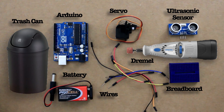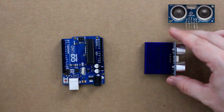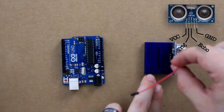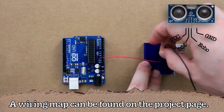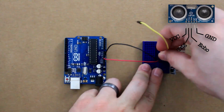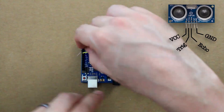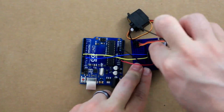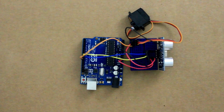Let's start by connecting up the electronics. Now depending on what type of ultrasonic sensor you have, you may have a different amount of pins than I do. Mine has 5 but we're only going to be using these 4. The VCC pin goes to the 5 volt port on the Arduino. The ground pin goes to one of the ground ports. The trig pin goes to port 8 and the echo pin goes to port 9. For the servo, the brown wire goes to ground, the red to 5 volt, and the yellow goes to port 10 on the Arduino.